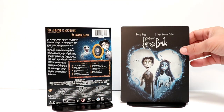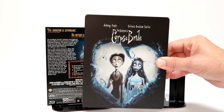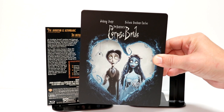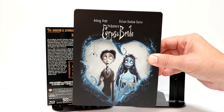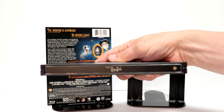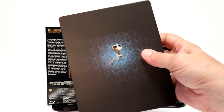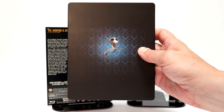I've removed the wrapper and the J-Card. Some really nice artwork here on the front of the steelbook. I really like the way that this looks. It is a flat finish — so very nice looking. Here is the spine, and here is the back. Very simple.